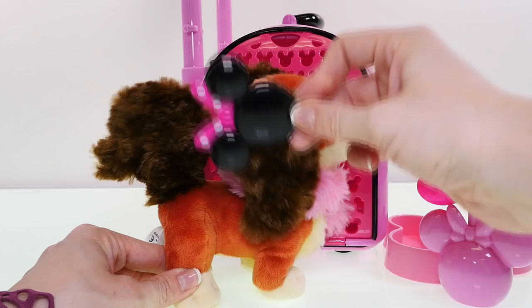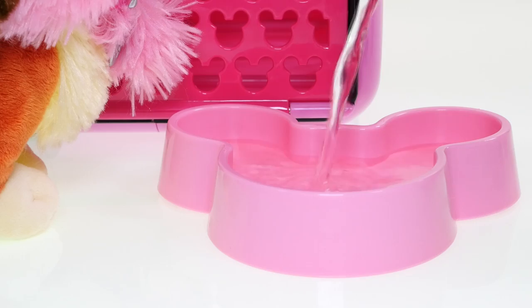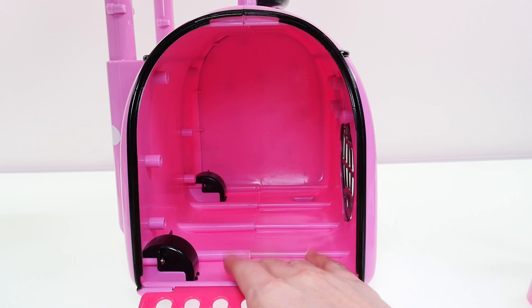We can brush her hair with the brush, even though it's already really soft and fuzzy. You could probably use this brush on your Barbie dolls too. She'll probably need some water — there we go, now she's nice and hydrated. This is a nice pet carrier!